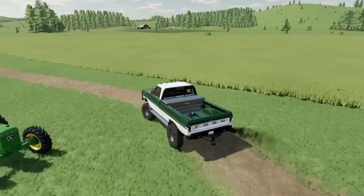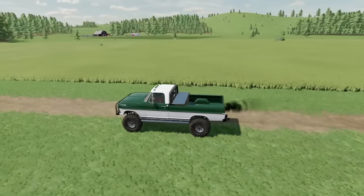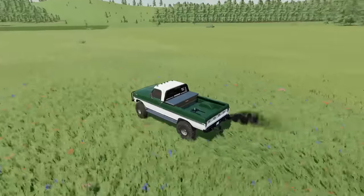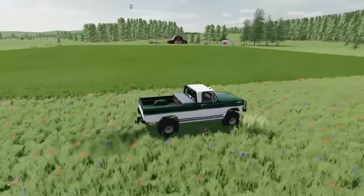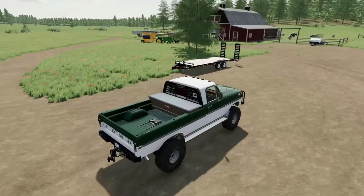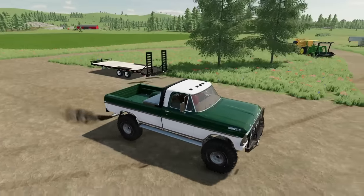Hopefully the wheat field should be good to go here sooner than later — it's looking real good. We got it all sprayed out not too long ago, so it should be yielding pretty good by the time we get around to harvest. The soybeans are looking even better. Also, I've got to go take the trailer that we borrowed from the used equipment shop back.